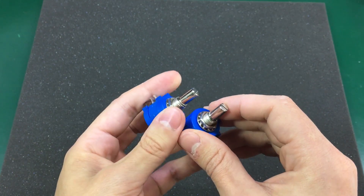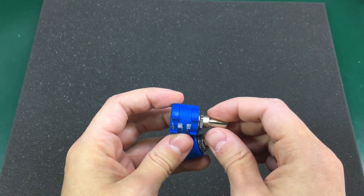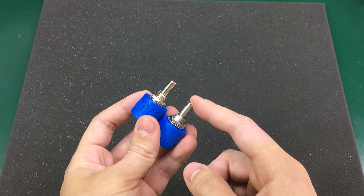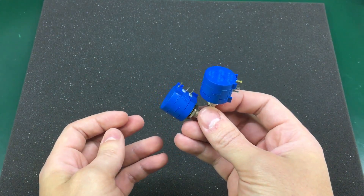I needed an extra tool for an upcoming dummy load project. I know some of you have been waiting on that project, but I was missing some key parts like these potentiometers that prevented me from building it.